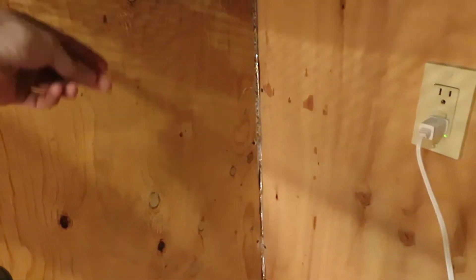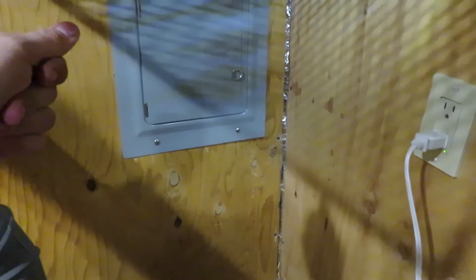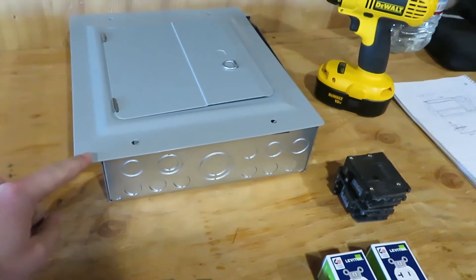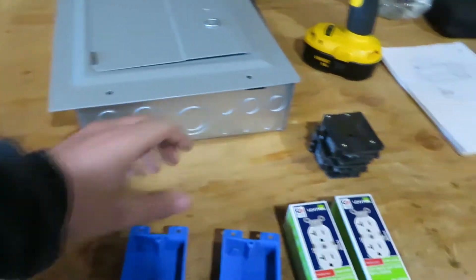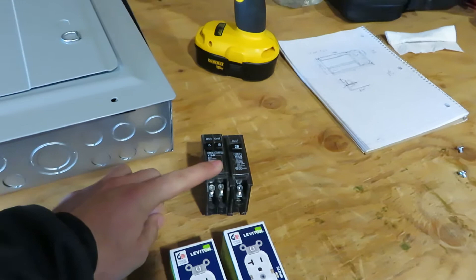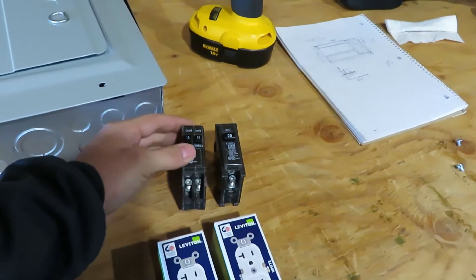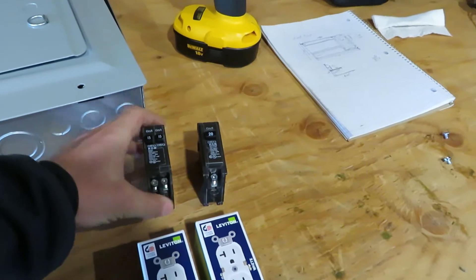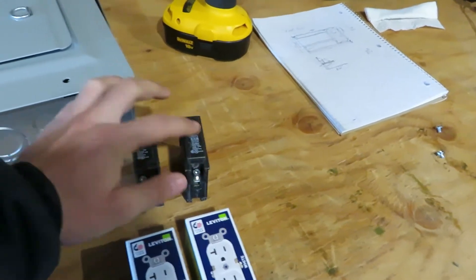In this video, I'm going to be taking this wall here and turning it into an electrical box. Today we'll be installing this Eaton load center distribution panel, as well as these 20 and 15 amp breakers. This is a dual breaker, so I can run two 15 amp circuits from the single breaker. And this is a single 20 amp breaker.